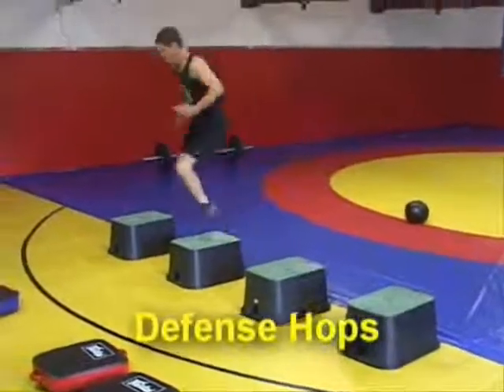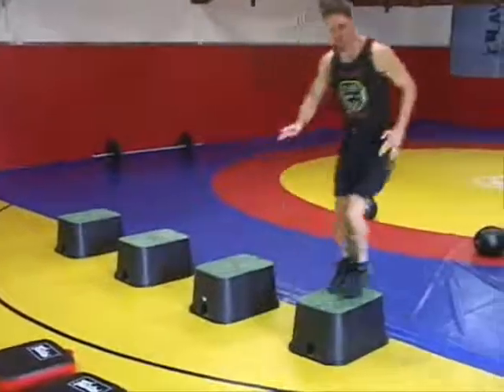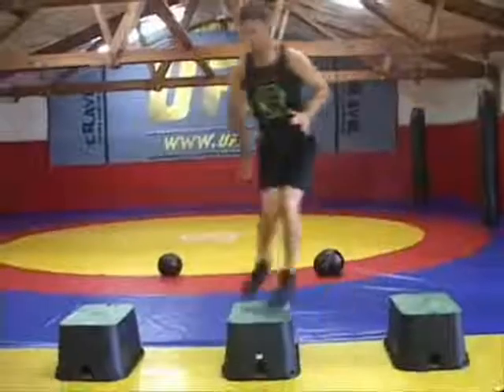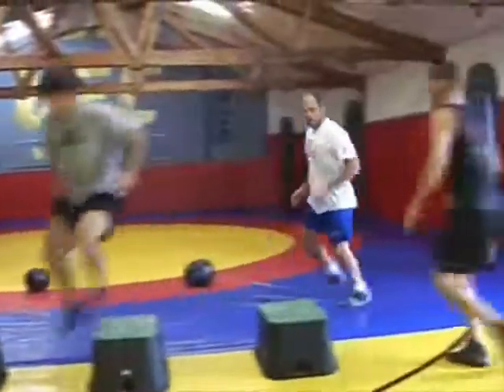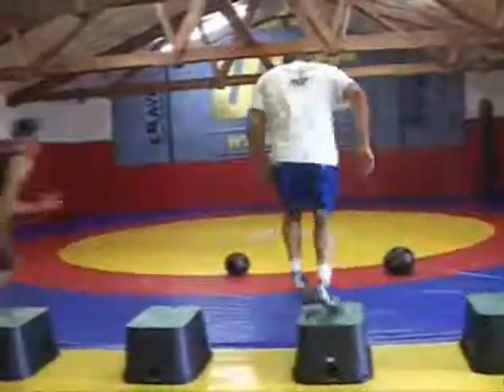The next part of this two-part exercise is the defensive hop. You want to bound up on the box with light feet, no double jumping, and moving back and forth down the row of boxes. You can use the large group version of this if you have more than two or four people. It's real important that you don't double jump, that you have good control and light feet. Concentrate on quick feet and agility.